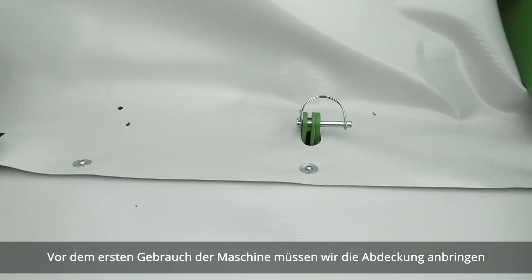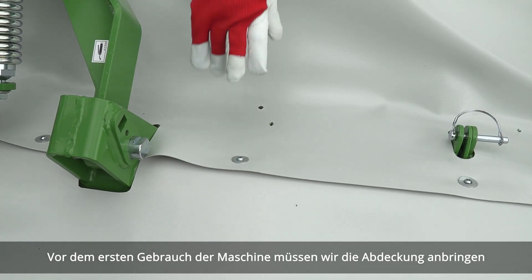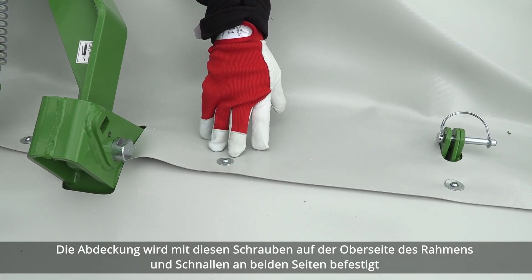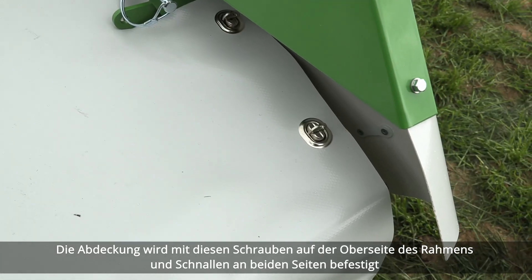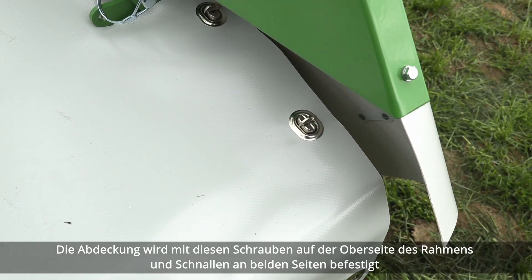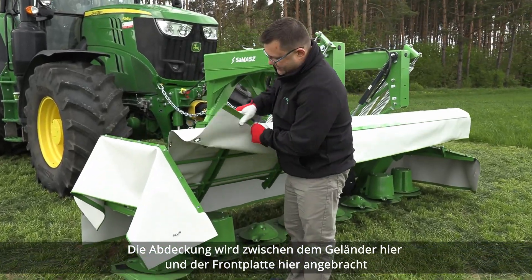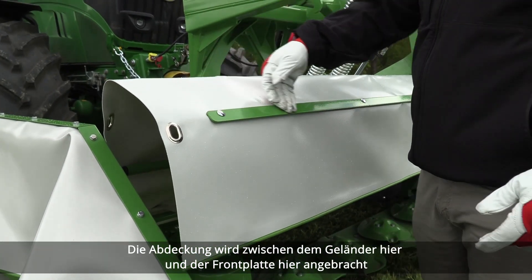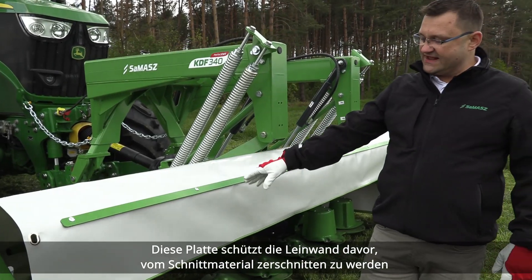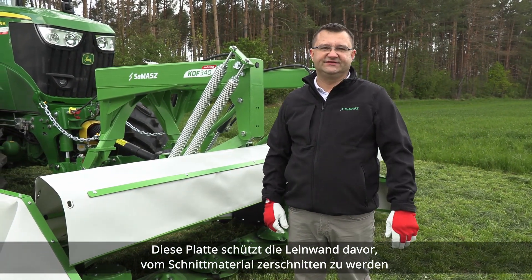Before the first use of the machine we need to put a protective canvas on. The canvas is fixed with bolts on top of the frame and buckles from both sides. The protective canvas goes in between the railing here and the front plate here. That plate protects the canvas from being cut by cut material.